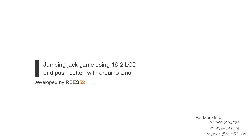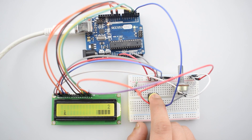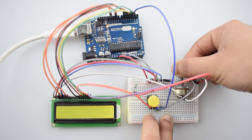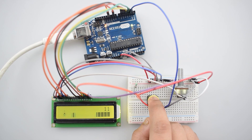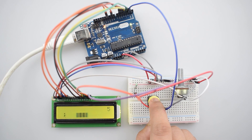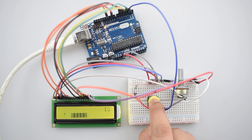Hello everyone, welcome to our channel D52, that is all about DIY electronics projects with Arduino, Raspberry Pi, ESP8266, and other popular boards. In today's tutorial we are making a Jumping Jack game using Arduino Uno with a 16x2 LCD display. It's a basic mini program of a retro game replicating the Super Mario Bros arcade game.